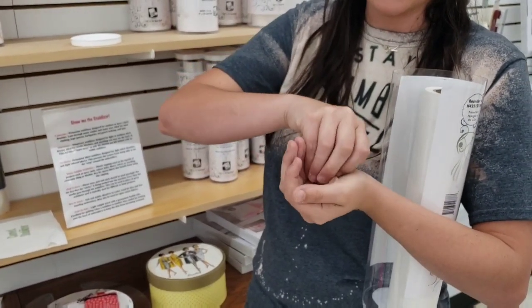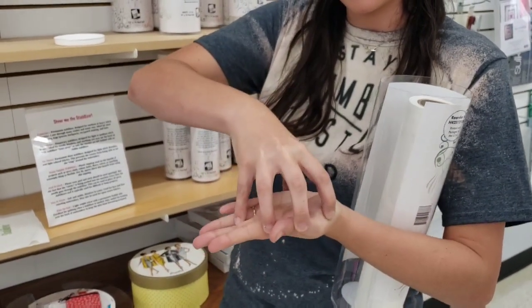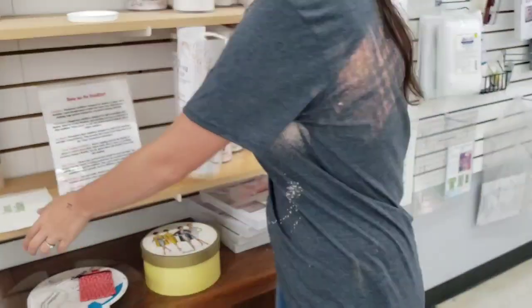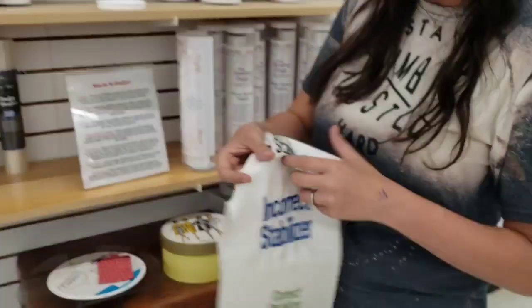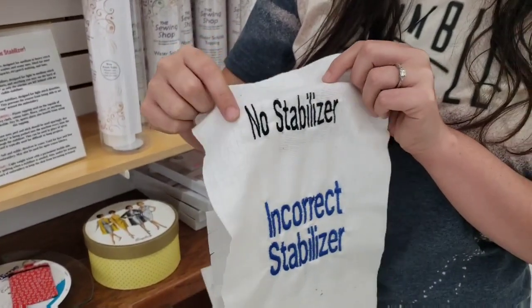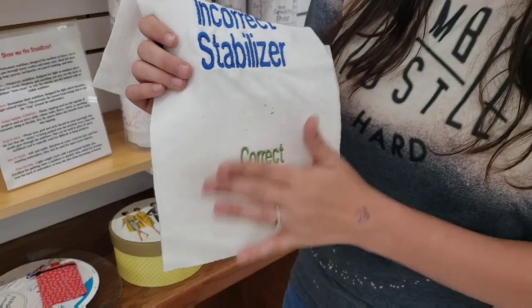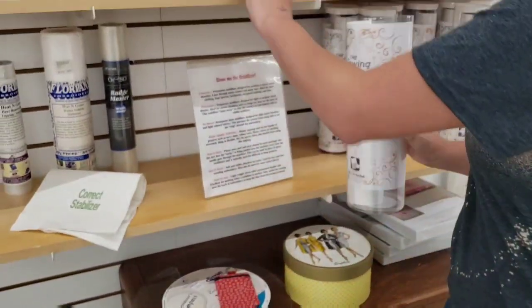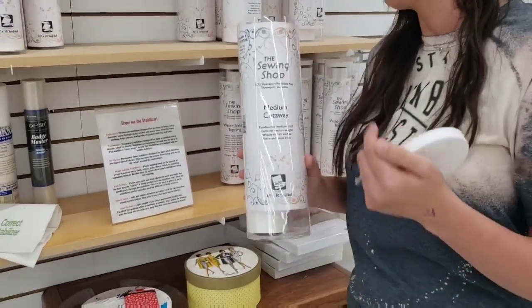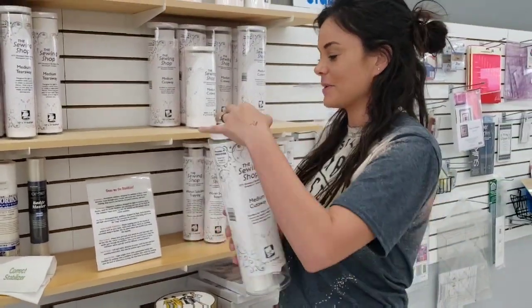If there's a nice firm cutaway back there, it can't pull and your design will lay flat and your fabric will lay flat. For example, this one has no stabilizer and you can tell it doesn't look very well. Cutaway will stay back there and hold it nice and flat in front. Cutaway is what you will use mostly — and think about this: clothes start with C and cutaway starts with C. Kind of an easy way to remember it.